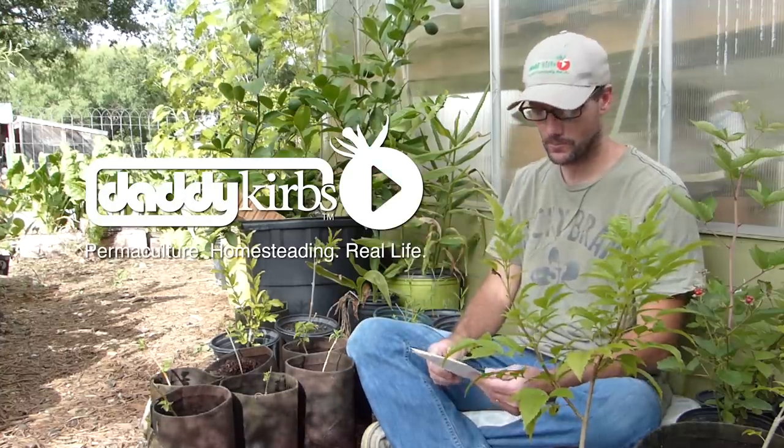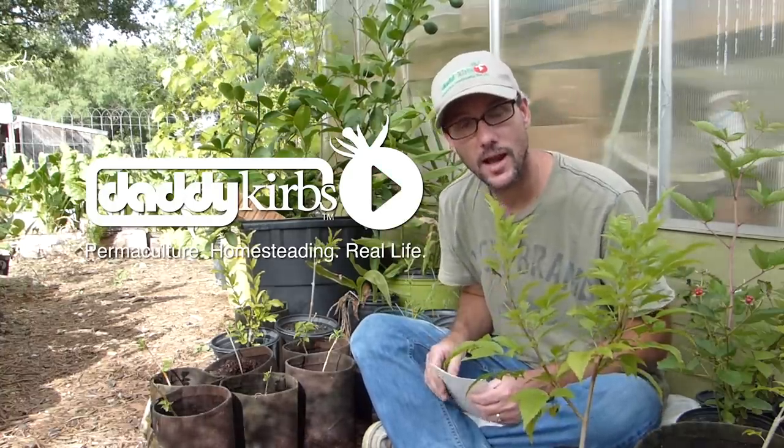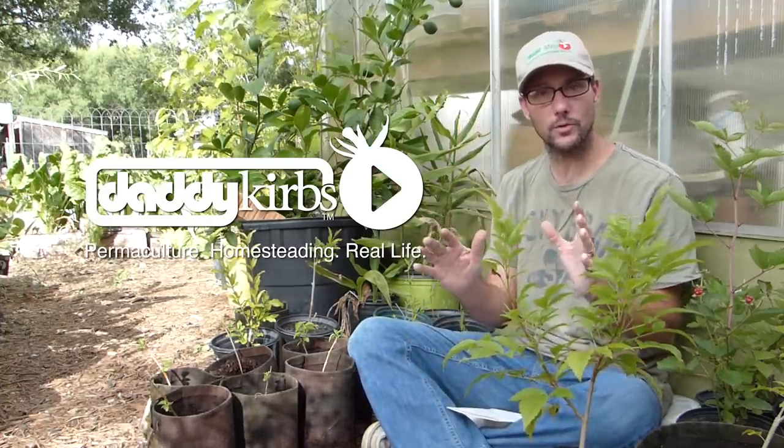Hi, welcome to Daddykirb's garden. On this episode I really want to share with you my successes and failures on plant propagation. Often in the comments I get the question, did this work? I try to reply to the comments and I at one point attempted to do a video about some of the successes and failures, but in this episode I want to definitively answer what did and what didn't work. I took notes and we're going to try to answer these questions.